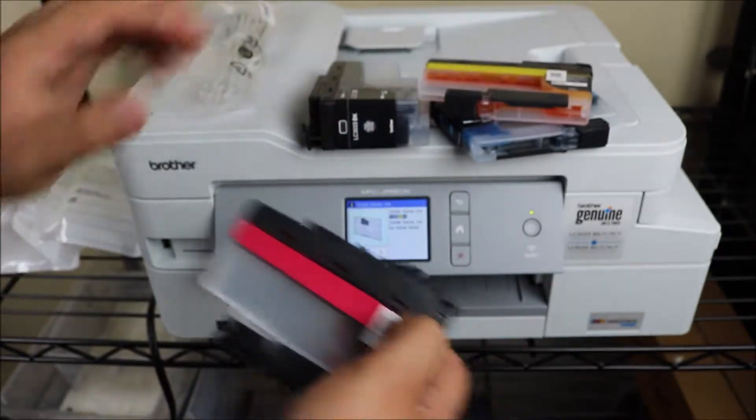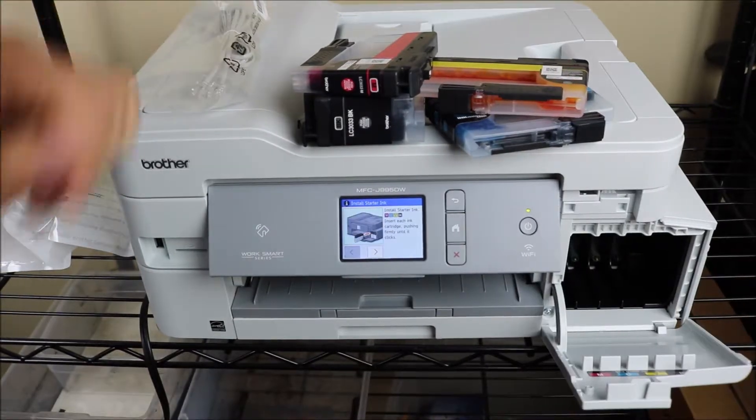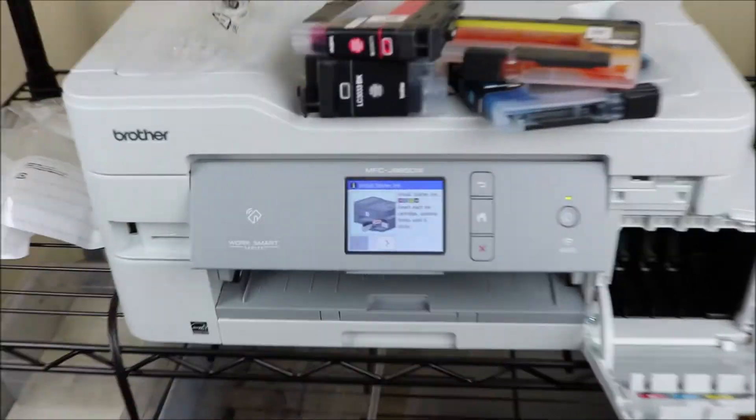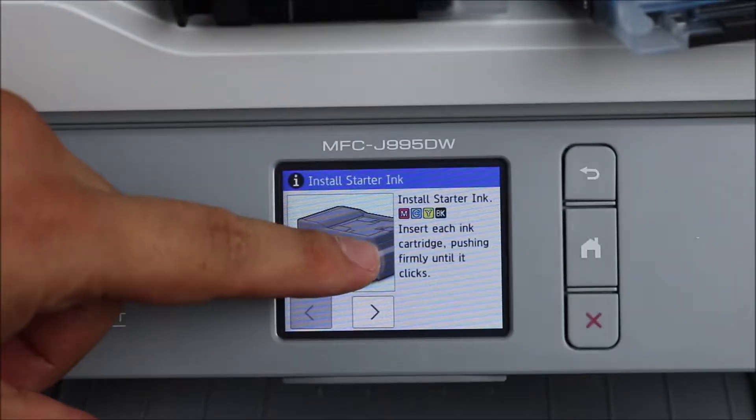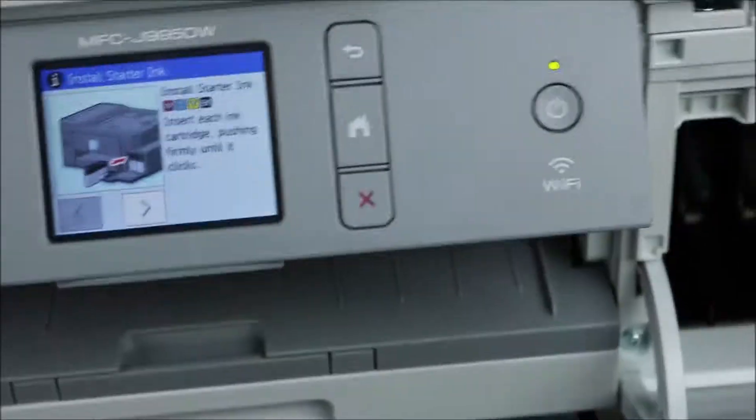If you don't already have Amazon Prime, I'm going to leave a link for that — you get 30 days for free. So if you're buying some new ink or a new printer, whatever it might be, you'll get free shipping for 30 days. It's free to sign up and you can cancel if it doesn't work out.